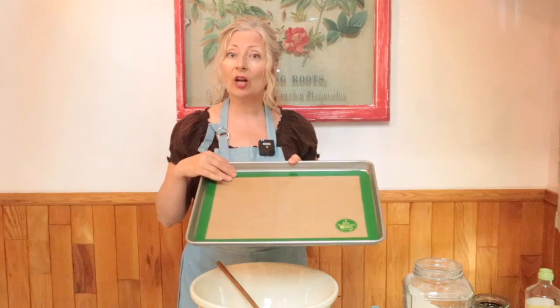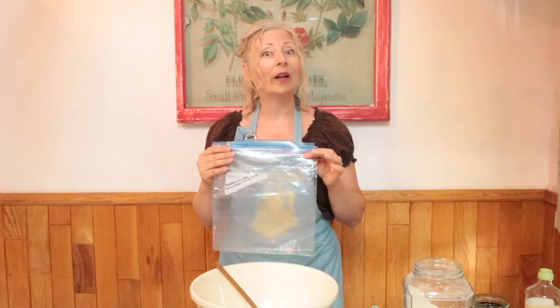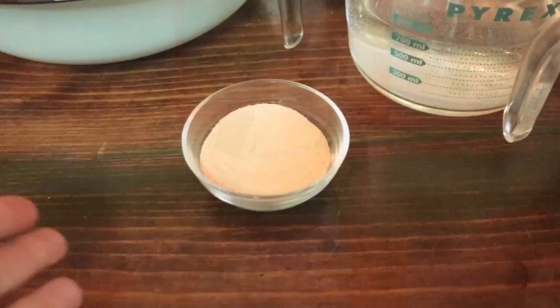Prepare space in the freezer for two large cookie sheets. Line the cookie sheets with silicone, plastic wrap, or parchment paper and set them aside. Label the gallon-size freezer bags — this dough lasts for four weeks in the freezer, so count four weeks ahead from today and mark that as a best-by date on the bags. This is the date you'll want to bake the bread by, because that is when the yeast is most active.